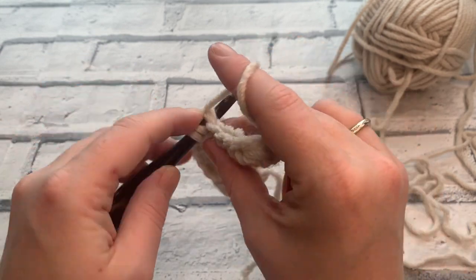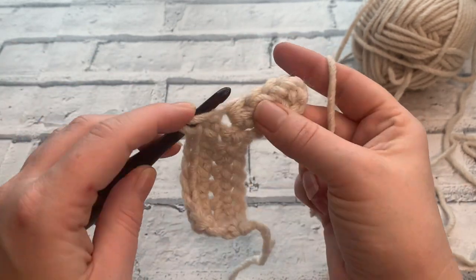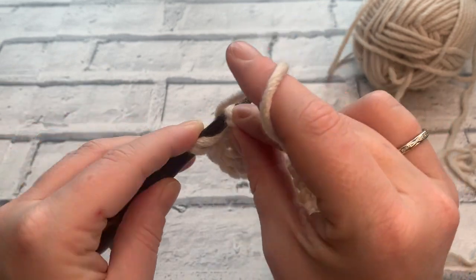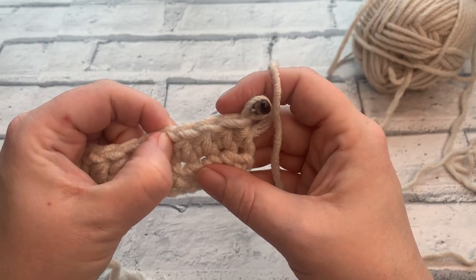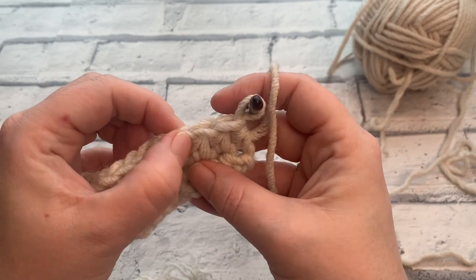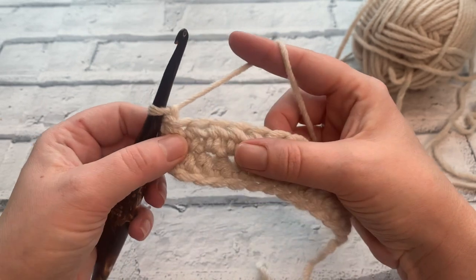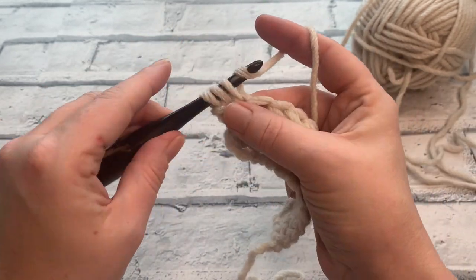Just half treble crochets all the way along — I told you it was super simple! This section of the super simple slipper sock is the same for all shoe sizes, so it doesn't matter if you're doing a size 3 to 4 or a size 9 to 10, this part is all the same. Going into row 3 we're going to chain 1 and turn. Rows 3 to 8 are all identical — all the way up to row number 8 we're going to have a stitch count of 12, placing a half treble crochet into each stitch along.